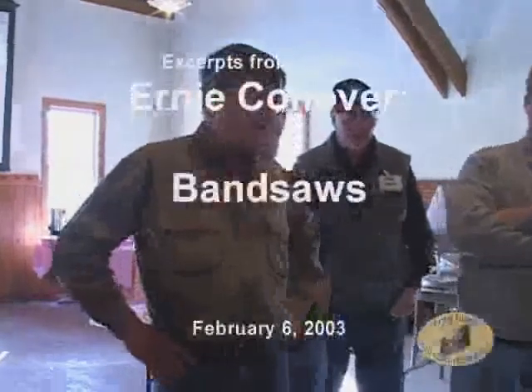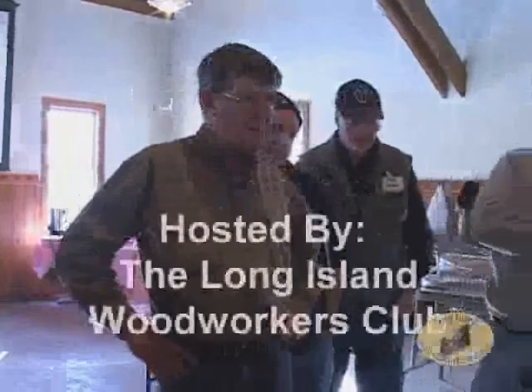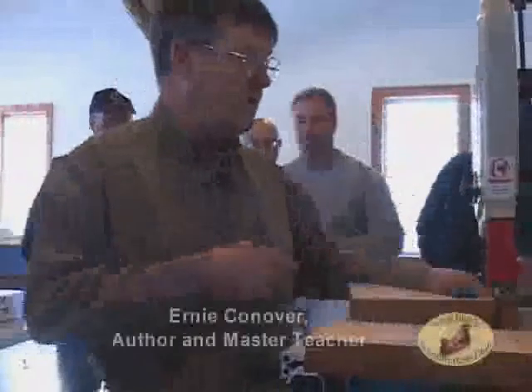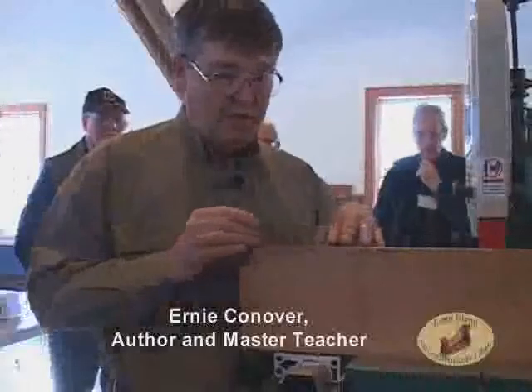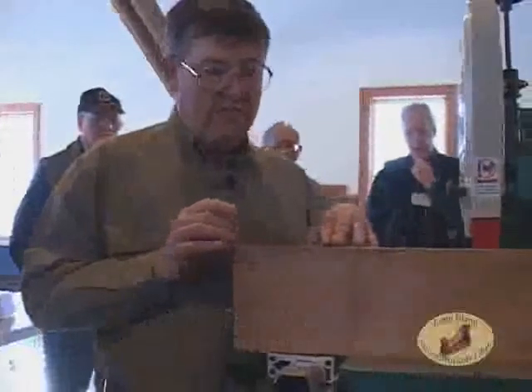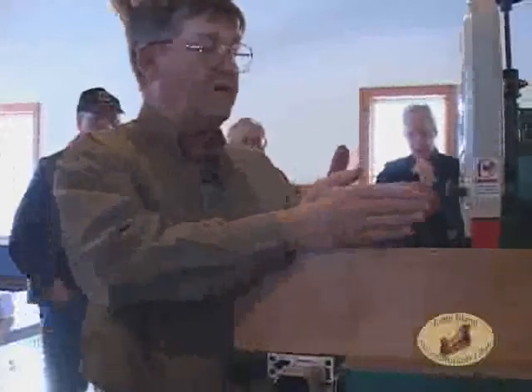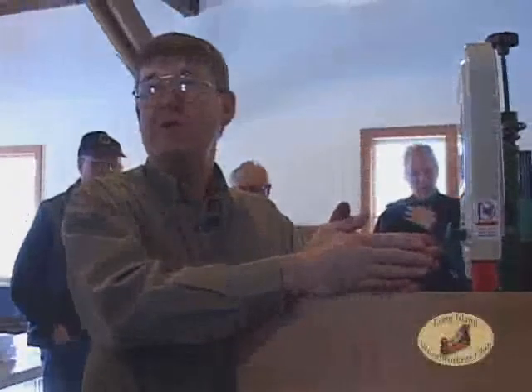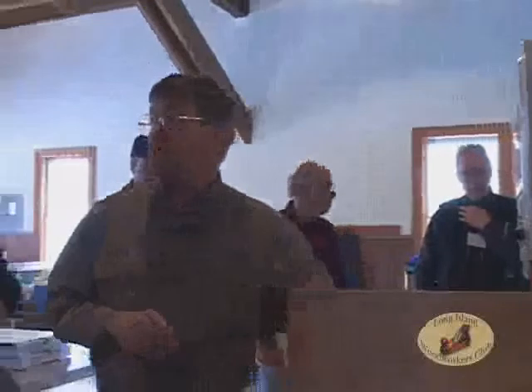The bandsaw is an old tool — it dates from early in the industrial revolution. In a table saw, when you rip, there are a couple of things that can happen. If the kerf starts to compress because of tension inside the board, that blade at the back grabs the wood and throws it up and back at you. That's what we call a kickback. A splitter ameliorates that problem significantly, and you really should never rip without a splitter on a table saw — it's just plain dangerous.